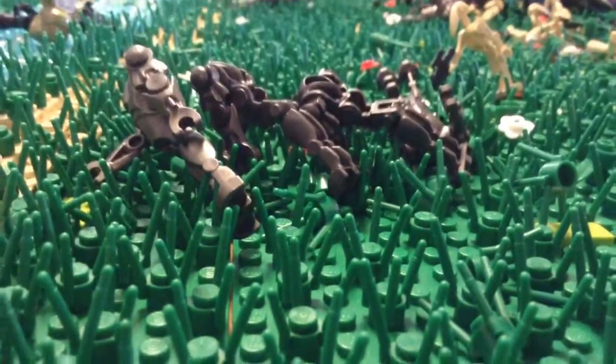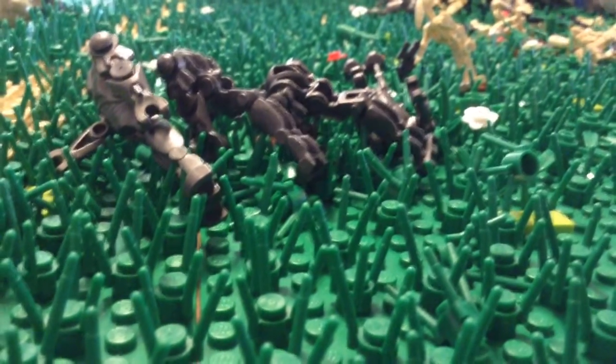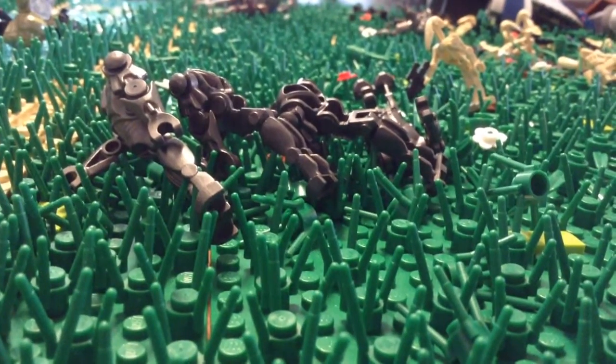As you can see, I'm centered on a few dead super battle droids, because I am done with the actual animation process. I'm done taking all the pictures.